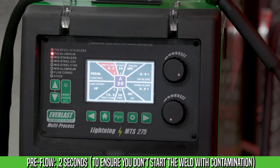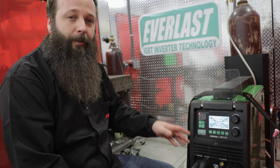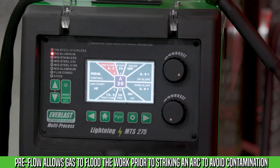The first setting to look at is pre-flow. I like to set my pre-flow for about 0.2 seconds prior to the arc start. Setting your pre-flow is important to getting the gas ahead of the arc so you have a little bit of gas flow before the arc starts. If you're starting your weld and you're getting black sooting, or the tungsten is bluing or blacking, you're getting contamination.